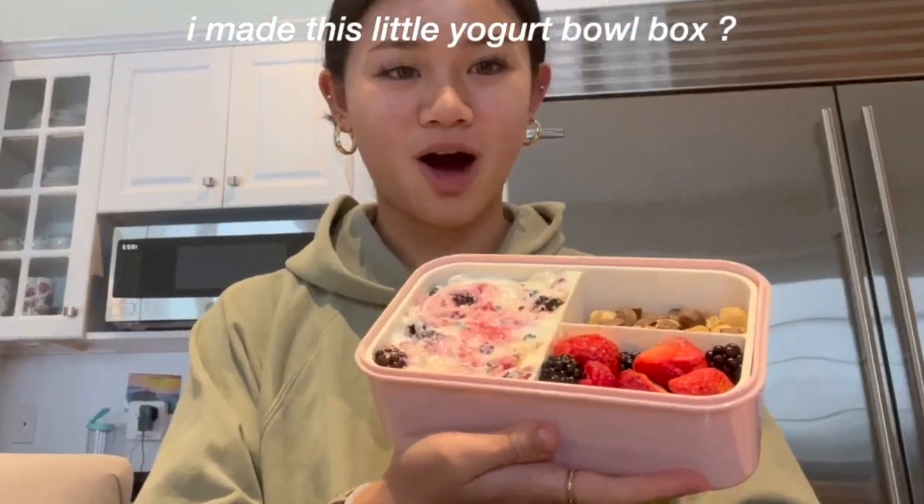Hey guys, it's Kathy. Welcome or welcome back to my YouTube channel. In today's video, I'm doing a week of what I eat for breakfast. Today is Sunday and I've already made my breakfast last night. So I'm going to show you guys what I'm having. I made this little yogurt bowl in this lunchbox, and I'll link it down below. But let me show you my breakfast.